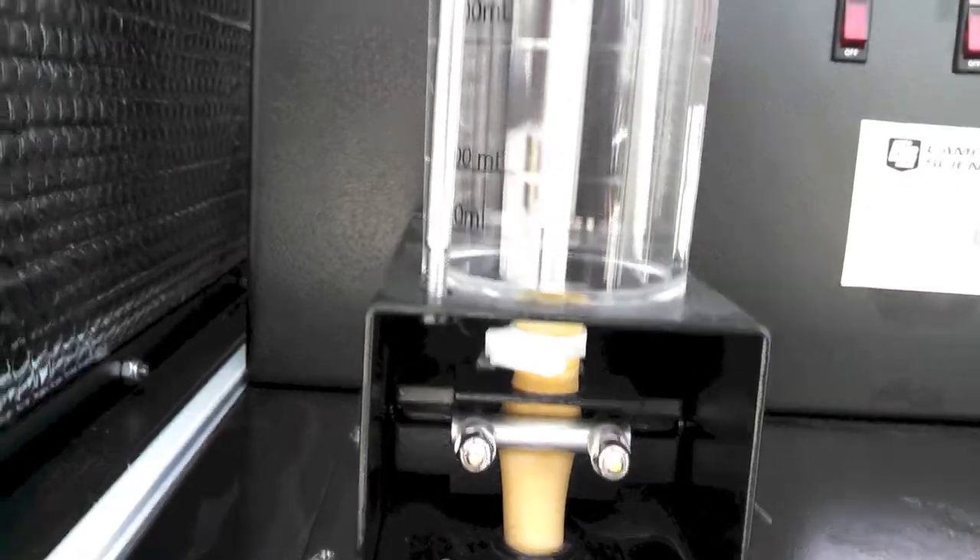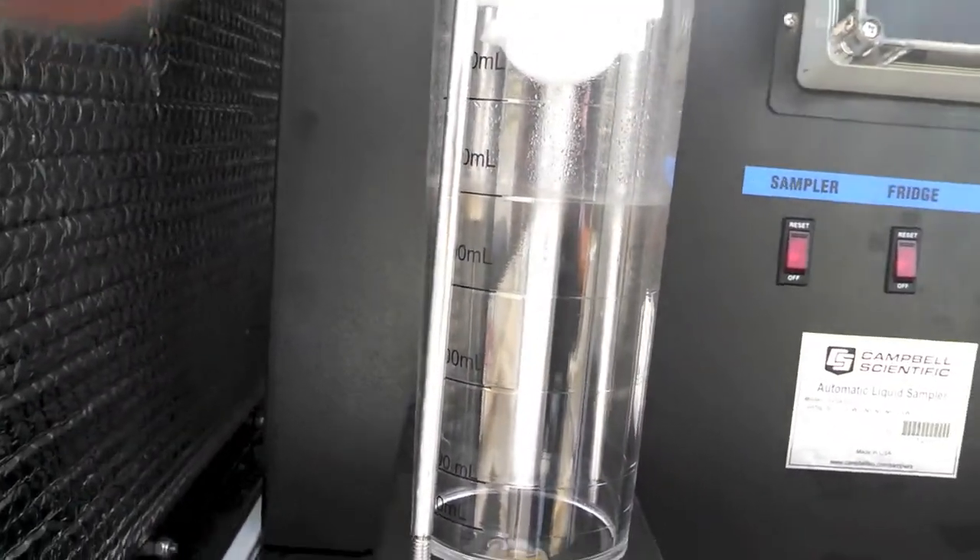The valve is now back open, and it's closed now. And it's purging — we can see it bubbling back out again.